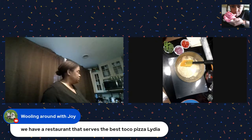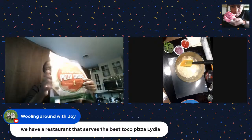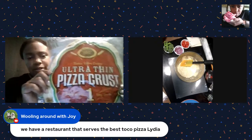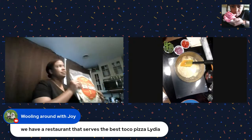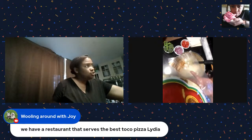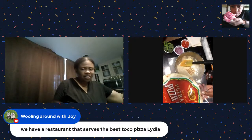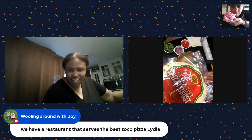Let me show you the pizza crust we got from the Dollar Tree - which is interesting. This is what it looks like: you can see that ultra thin pizza crust right here.